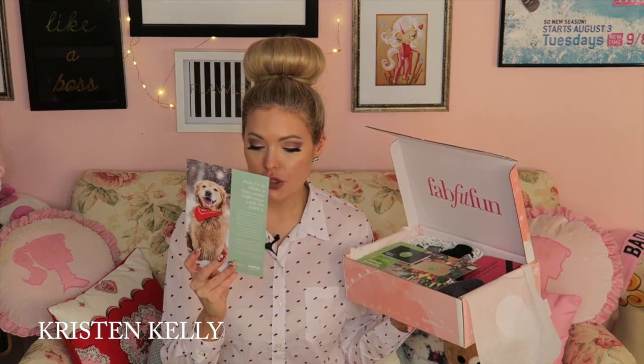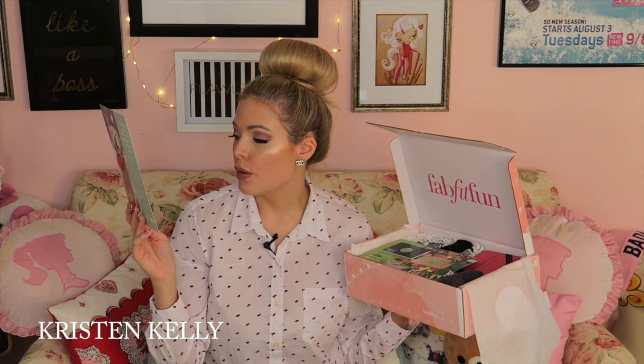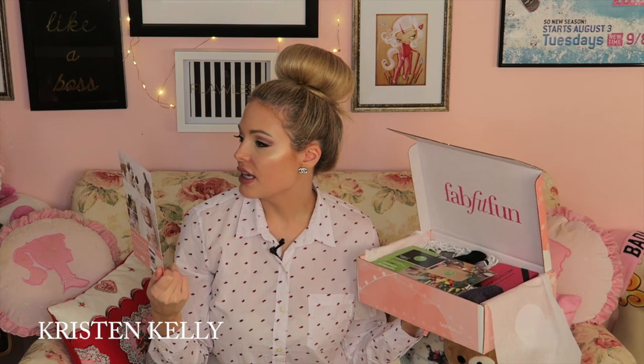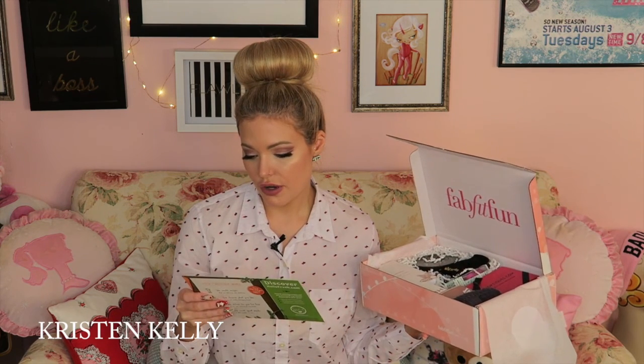Next there's an ASPCA card — you guys know I'm obsessed with animals. It says 'Sharing is Caring: post a pic of you and your adorable pet or favorite animal with the hashtag #FFFAnimalLove, and for every post on Instagram they'll donate $1 to the ASPCA.' I already give a monthly donation to them so I love that. Next it looks like there's a gift card — three free meals: great recipes and farm-fresh ingredients delivered. That's awesome, especially since I'm a newly vegan person, so I love trying to make my own recipes.